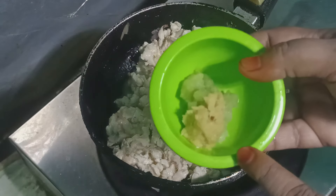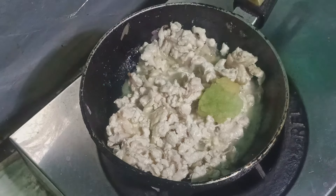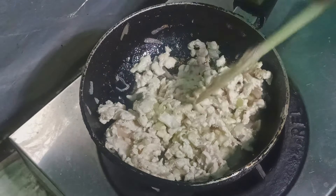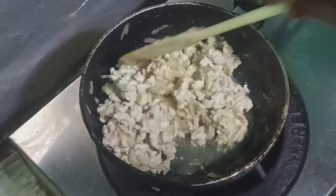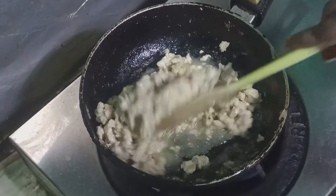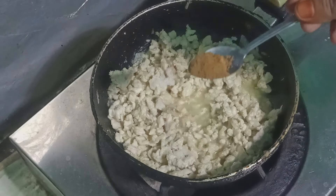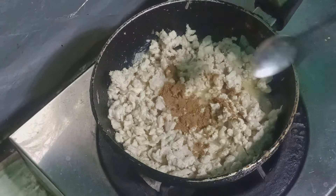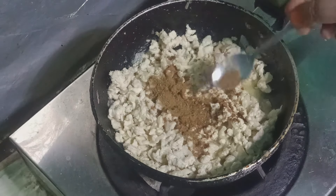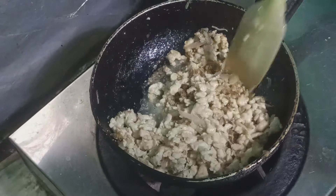We put yellow garlic, cut, and fry with sugar 80g and soy sauce. You eat rice and put it into the pan. This is the hot pot. We are cooking.